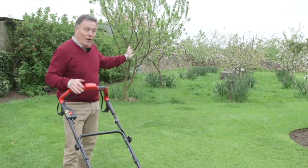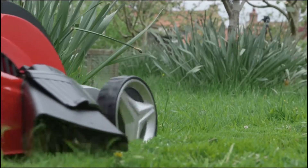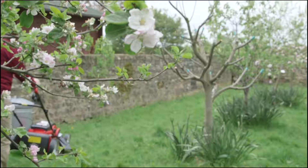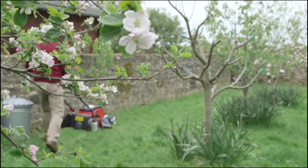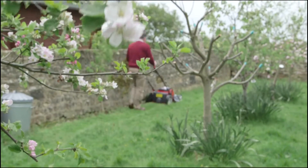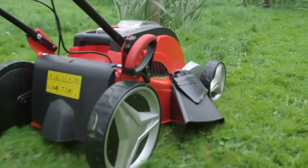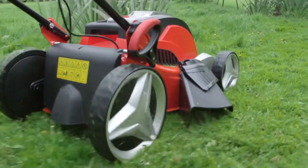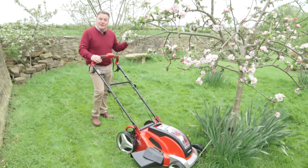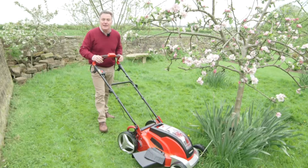So what I'm going to do now is just try it in the longer grass in the orchard to see how the side discharge performs. There — even on this long grass around the apple trees there's plenty of power to make a really good job.